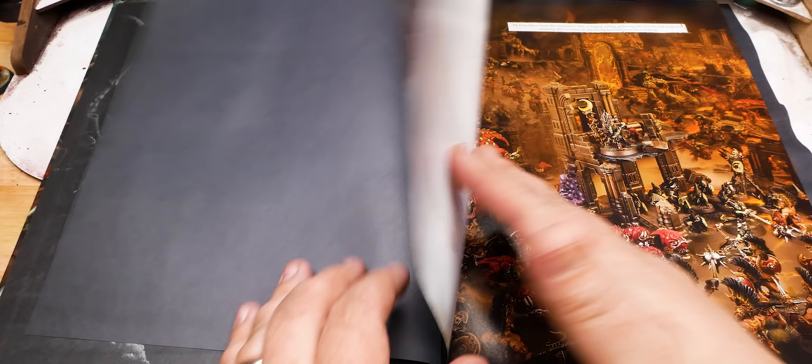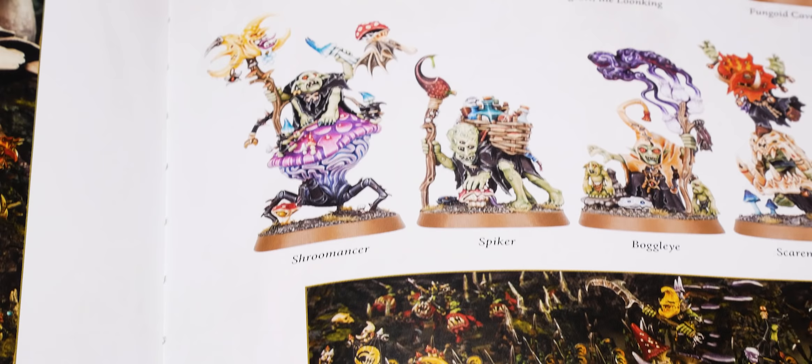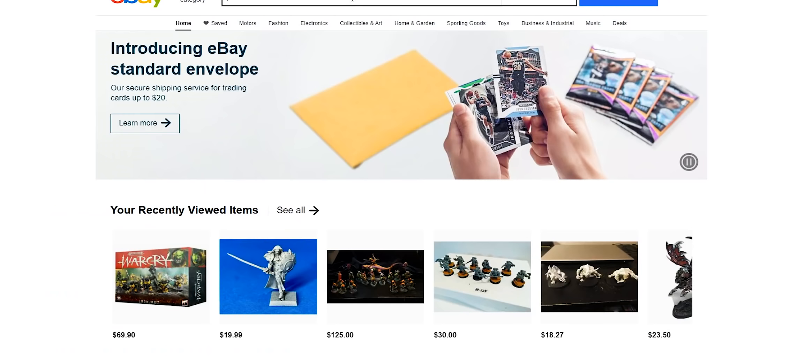When the Gloomspite Gitz came out a couple of years ago, there were some seriously awesome new models that came with the release. Much like Orcs, these little green goblins carry with them a very unique and fun aesthetic. One of my favorite models in the line is the Loon Boss and I happened to come across this particular model on eBay for sale at $15. Let's take a look at the model and see how we did for that price.